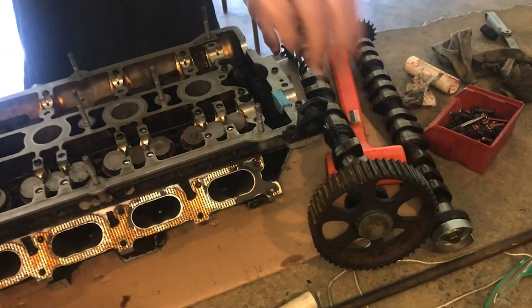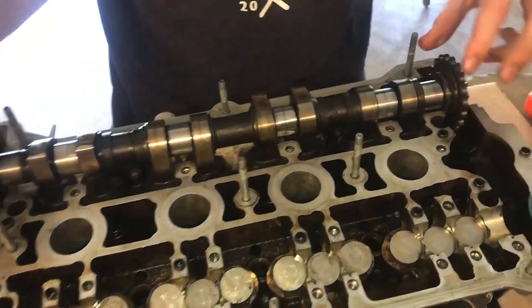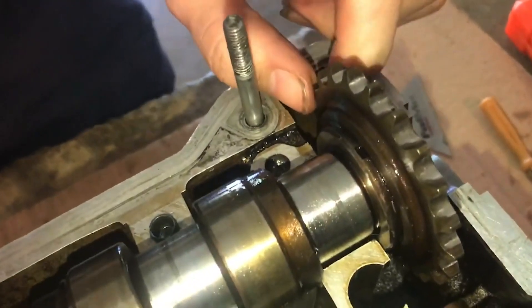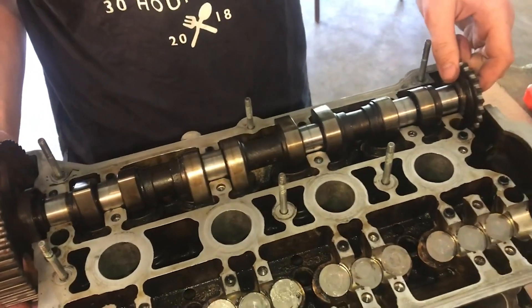The timing system is a weak point in the 1.8 turbo engines and failures can result in complete engine failure. Upgrading the timing belt tensioner and drive gear with reinforced options like those offered by IE strengthens these interfaces and protects your engine investment.